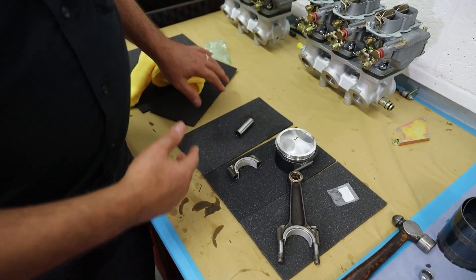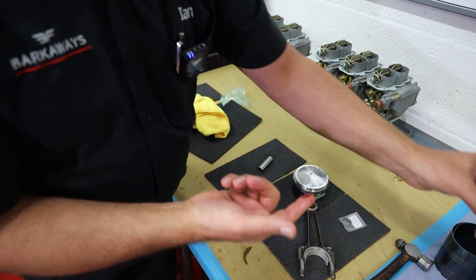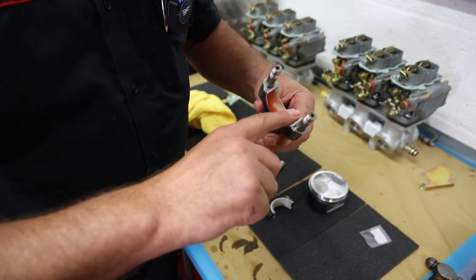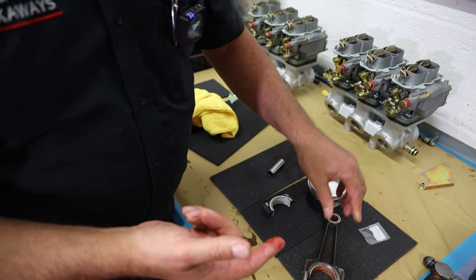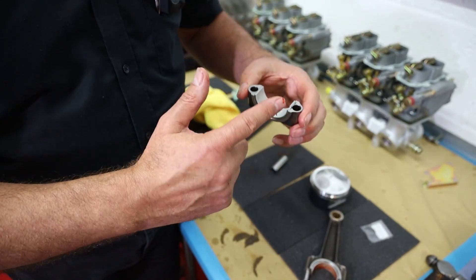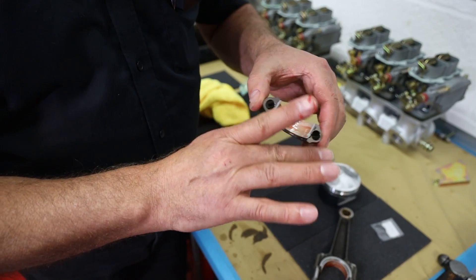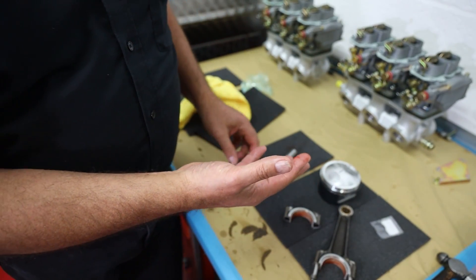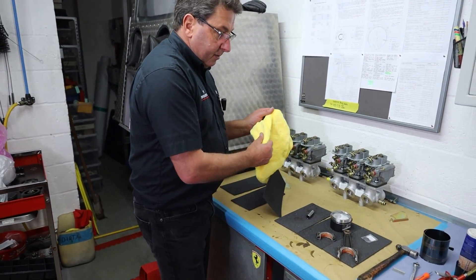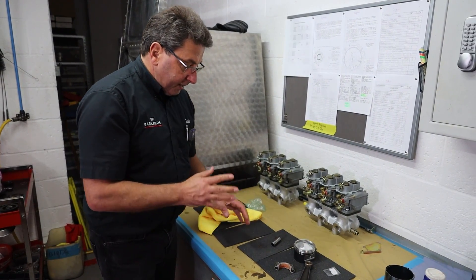The other thing is that everything that goes together needs some sort of assembly paste on it. There are various ones on the market — we tend to use this one. Everything that goes in, just wipe a little bit of that round, because when this thing first starts up and the oil pressure starts to pump around, there's going to be some time when the only thing that's keeping this all together is the assembly paste. It's like a sort of thick grease. If you use oil, sometimes it will disperse too quickly. Grease is too thick, so this is a proper assembly paste — there are various ones out there. Some people use the black ones. I've used this one for years.